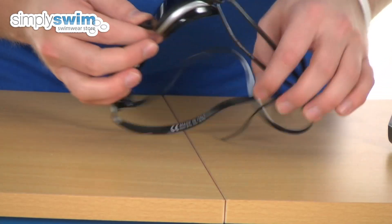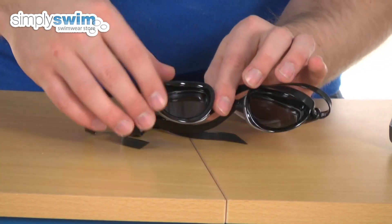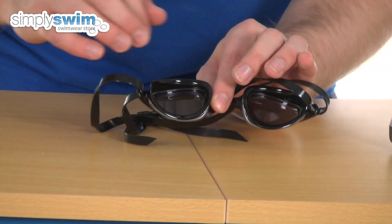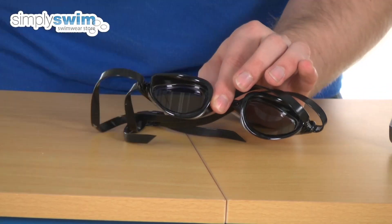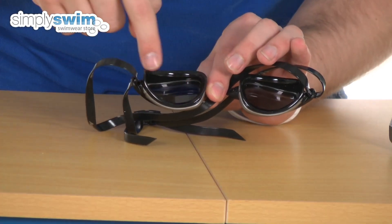If I turn it around, inside there you have got an ultra soft gasket made from a really soft silicone material — nice and flexible as well — just to make sure it's going to be nice and comfortable against the eye socket. They have got a specific anatomical design to them, again just to make sure it's going to be the best fit for you.